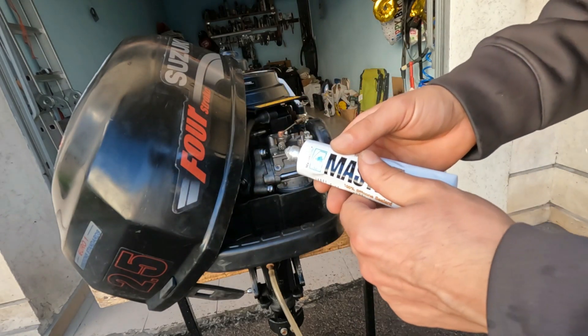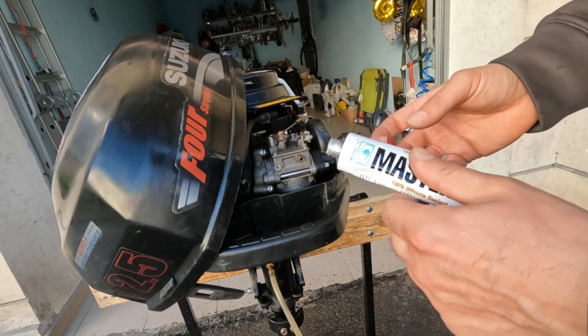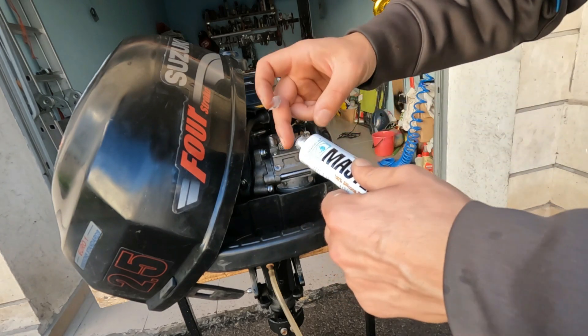In the place of the metal cap, I will put silicone after the adjustment.